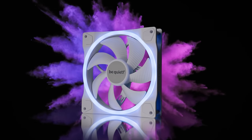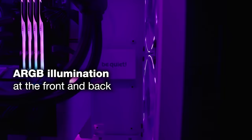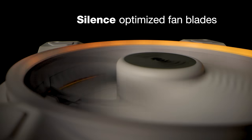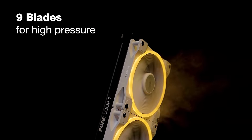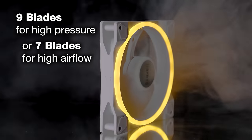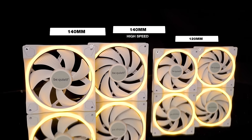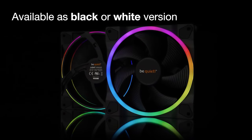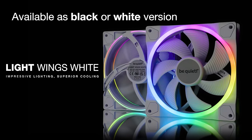Be Quiet is proud to announce their all-new white Lightwings high-performance ARGB fans, available in 120 and 140 millimeter sizes. All fans are PWM and available in either a 7-blade or 9-blade high-performance model. Lightwings fans feature ARGB lighting on both the front and the back, allowing for a customized appearance no matter which way the fan is facing. Available in a single fan or triple pack with fan hub included. Follow the link in the description below for full specs and availability.